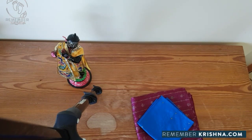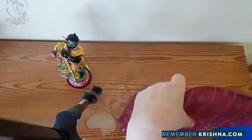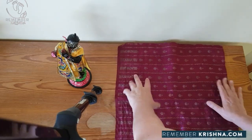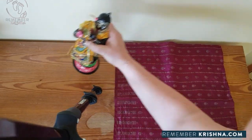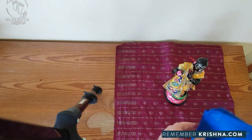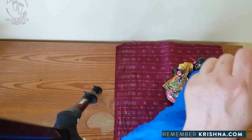Now we have some accessories that come with Krishna. We have this deep maroon cloth for Krishna to stand on. And then we have this second lightweight fabric to cover Krishna.